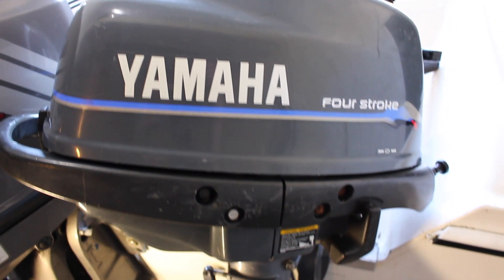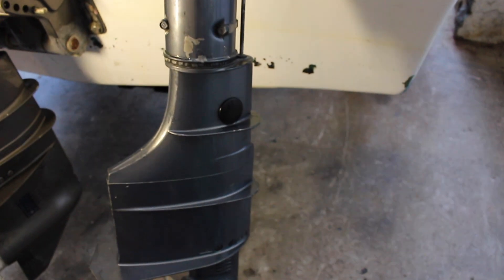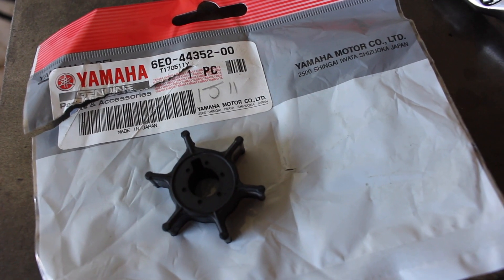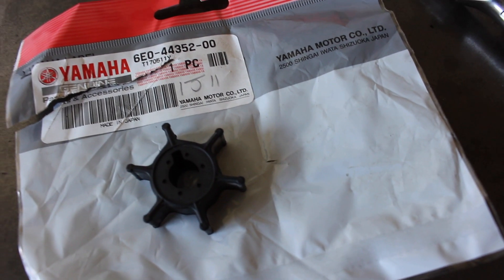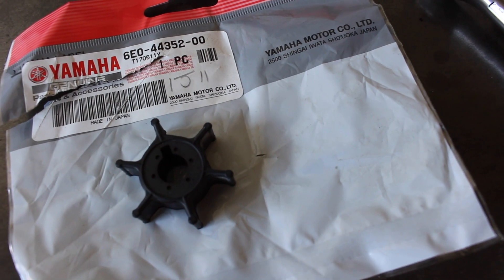In this video I'm going to show you how to replace the impeller on this Yamaha four-stroke 4 horsepower outboard. I'm going to be replacing the impeller with the genuine Yamaha part — there's the part number for the 4 horsepower model. Generally it's better to use either genuine or good quality aftermarket parts.